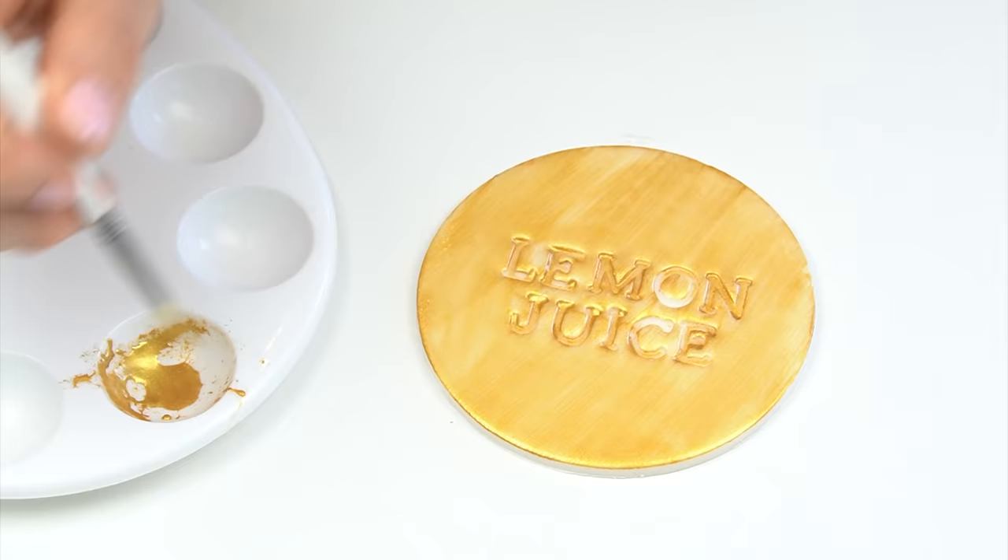I wanted to narrow it down to the ones that work best. I did try a few others — I had read that some people use vegetable oil or vegetable shortening, but anything oil-based just didn't dry even after a few days; if you touched the paint it was still wet. So here are my top six things you can use to create an edible metallic paint.